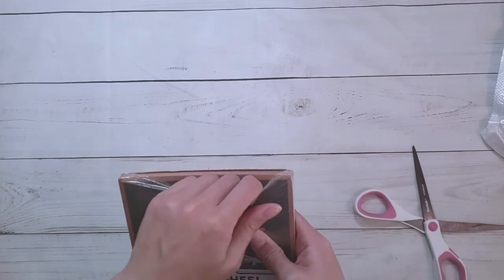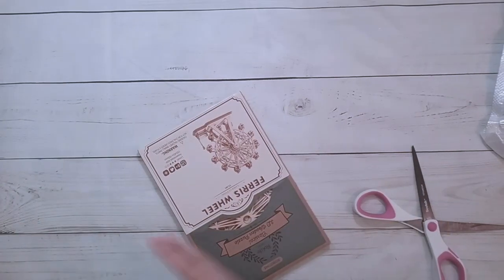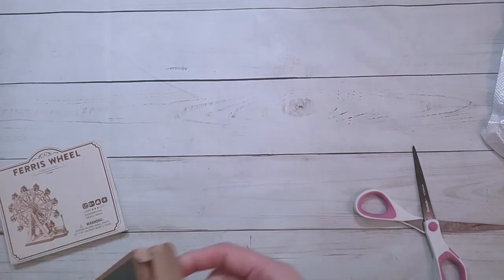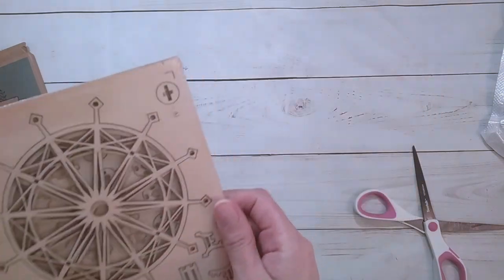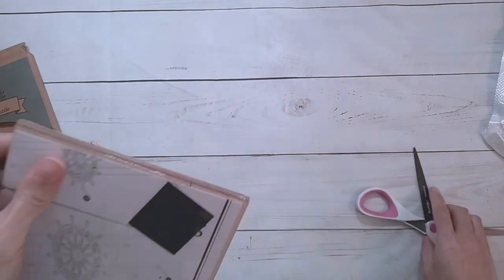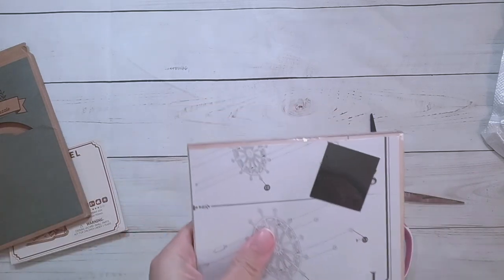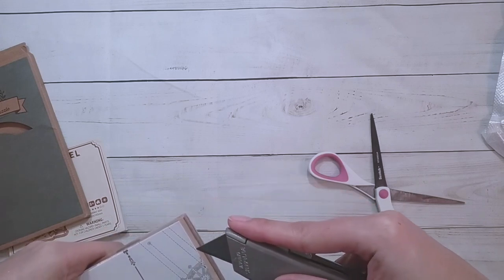This puzzle is £7.05 on their site. It's a nice box — this would make a nice gift. Oh wait, there's instructions! I wonder if I'll be able to finish this in time for the end of the video. I don't want to accidentally mess up the wood of the puzzle.